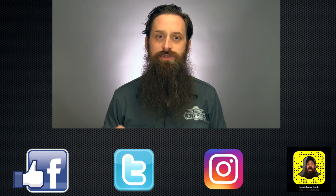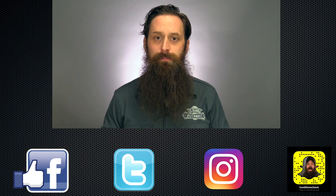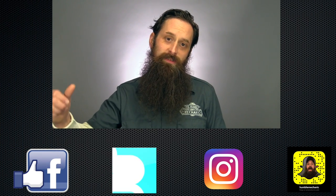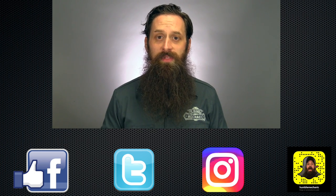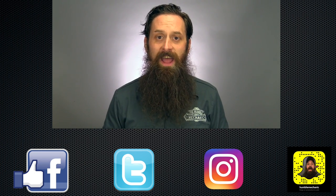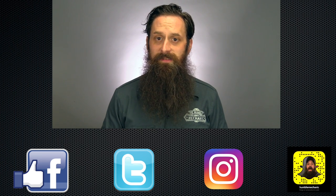With that, I'm going to wrap it up. If you have questions or comments about axle inspection, please post it down in the comment section. If you want to see more of my videos, head over to HumbleMechanic.com and you can follow them all there. Thanks so much for watching — good luck on your axle inspections and I will see you next time.